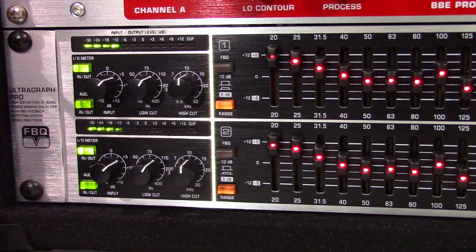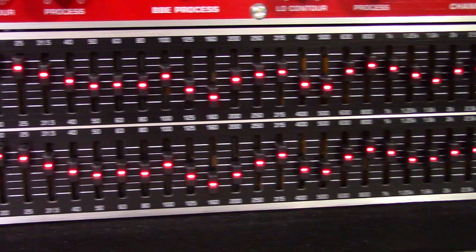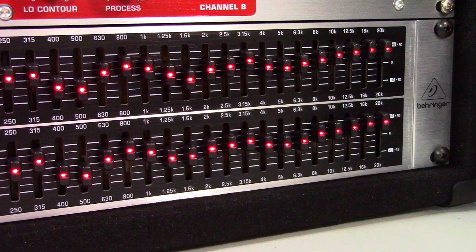Welcome to PowerCode Music. In this video we are going to talk about the Behringer FBQ3102 HD 31 Band Stereo Graphic Equalizer and why and how I use it.